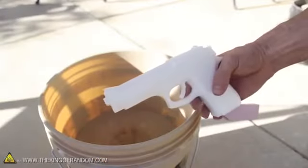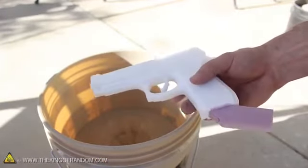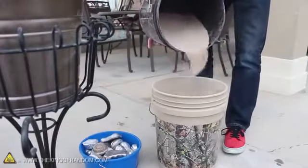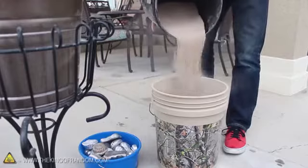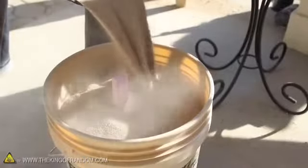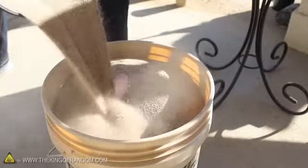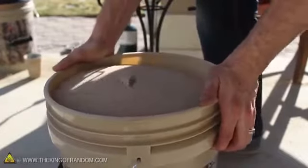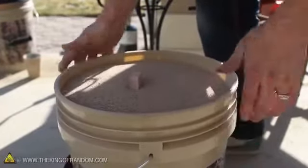Now take your styrofoam creation and glue a thick foam riser somewhere on the side, then push the whole thing into the sand so it stands upright. If we sprinkle a bunch more sand around the styrofoam mold, it should hold it firmly in place. As you're adding the sand, make sure the foam riser is poking up out of the center — that's really important. When the sand covers everything completely, give the bucket a little shake to level it out and fill any gaps around the styrofoam underneath.